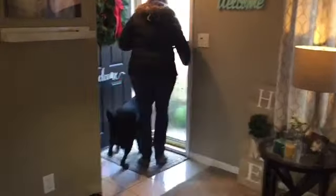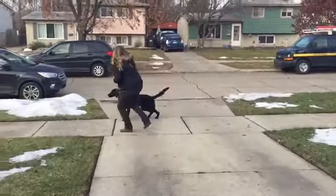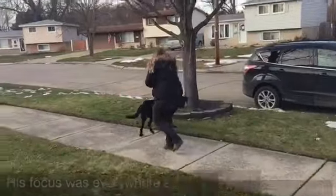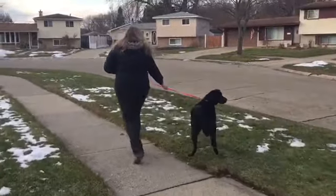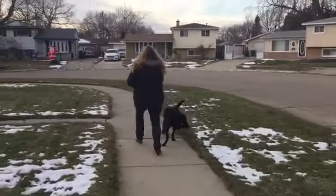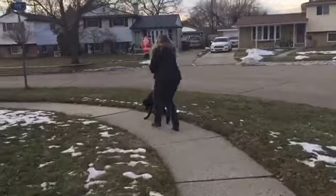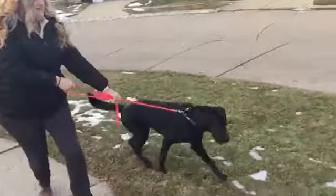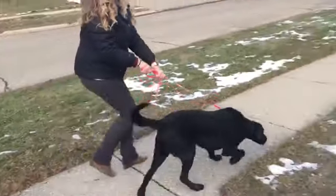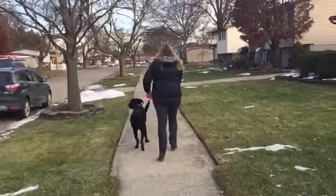Come on, Cooper. As you can see, Cooper wants to be in the lead, pull, be in charge. He doesn't know his own strength, and Nicole can barely hold on to the leash. So we just want to show you a before and after so you can watch his progress — even the quick progress we can make just by putting him on a prong collar with just simple, minute corrections. It's all about communication. No pain when done correctly.